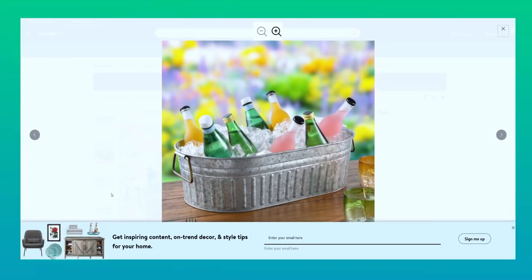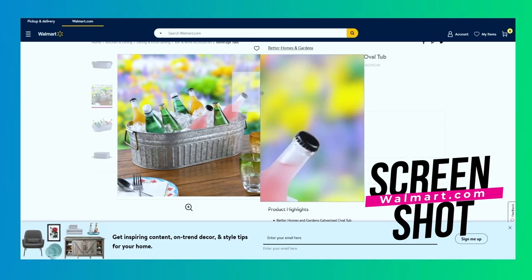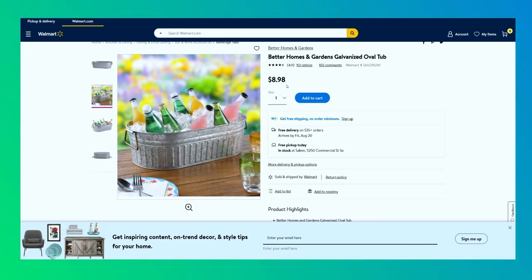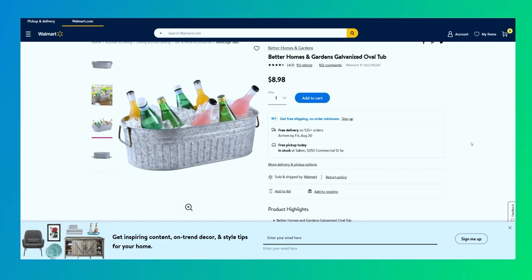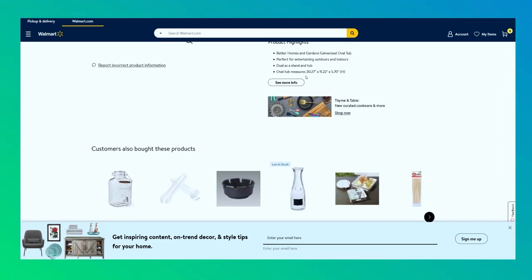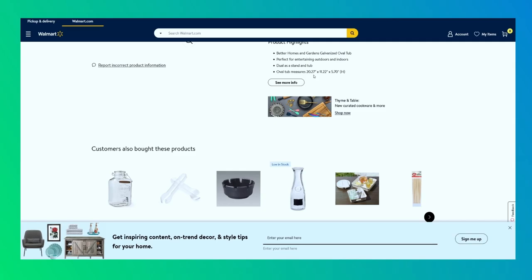If you want to buy the exact same tub we used for this shoot, here it is — it was a drink bucket for barbecues that we repurposed as a smash cake bathtub. You can find it on walmart.com. Right now Walmart is blowing these out for $8.98; when I bought mine it was $25, so that is a crazy good price. I'll put a link in the description — not an affiliate link, just a link to a great deal. And the magic forearm method actually works: this oval tub measures 20 inches and change!